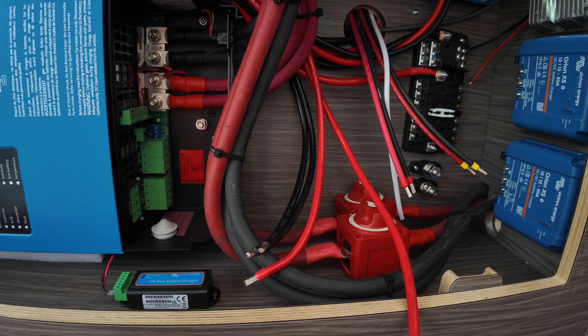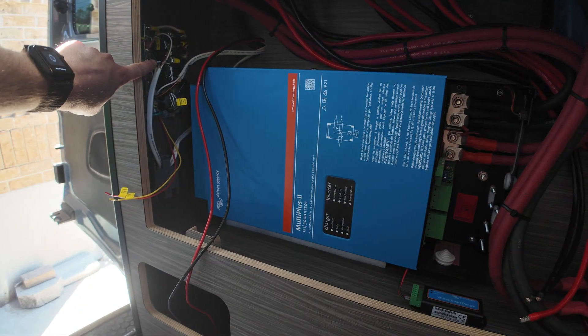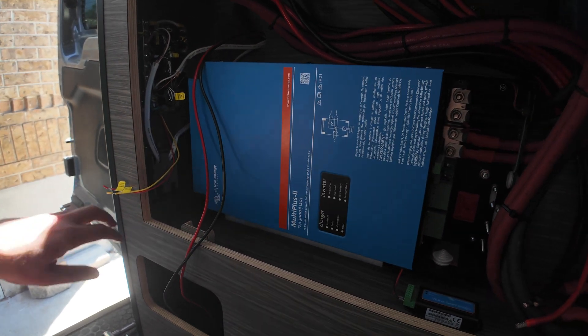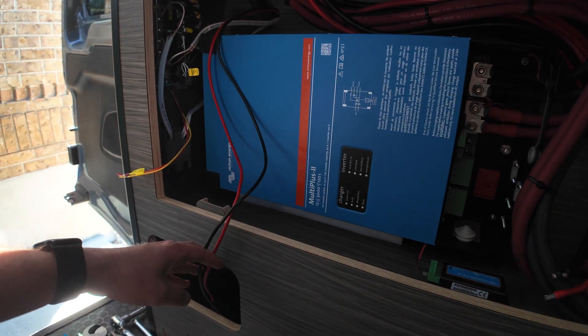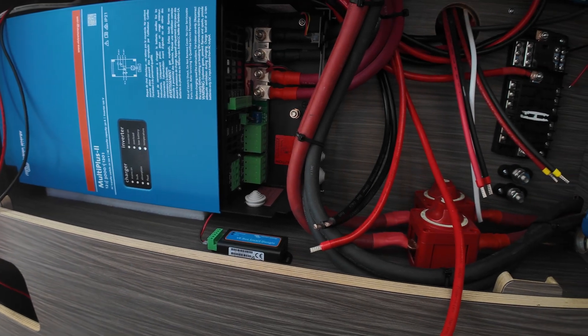Over here I've got my little 110-volt breaker panel and a few outlets wired around. I still need to wire that in — I'm working on my shore power right now, wiring that into the inverter.